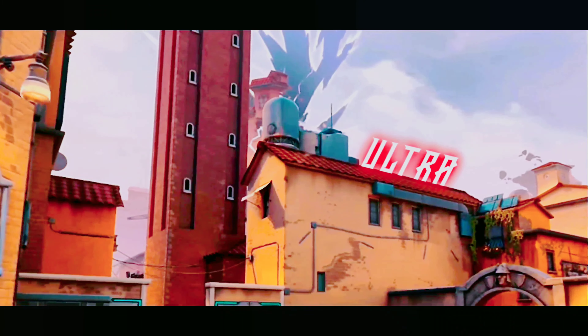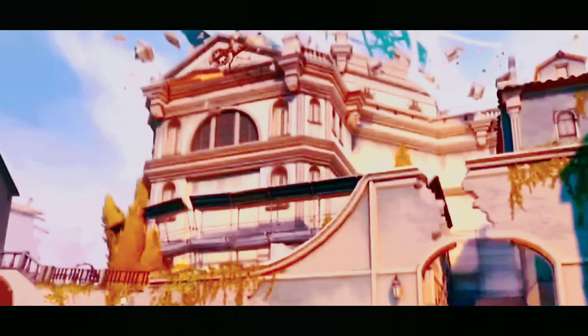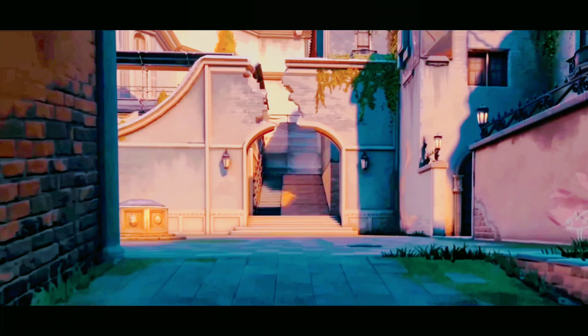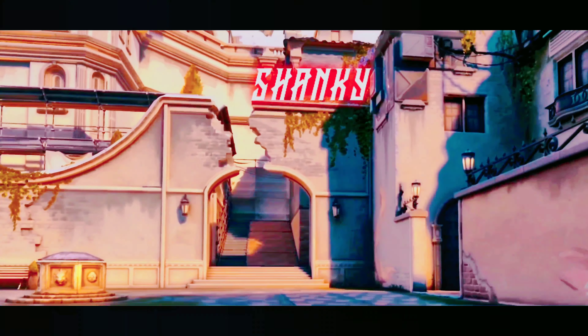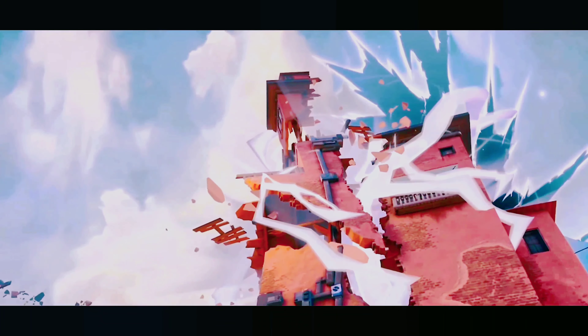There is something we need to find. Something hidden here in the castle. That may help us to figure out who. Right, what is it? We don't know. Where is it? We don't know that either. I realise there's not much to go on. That's nothing to go on.